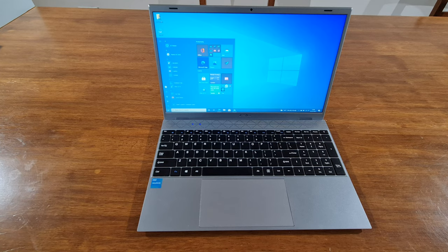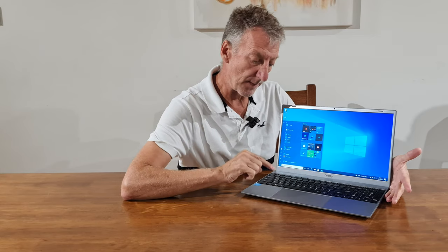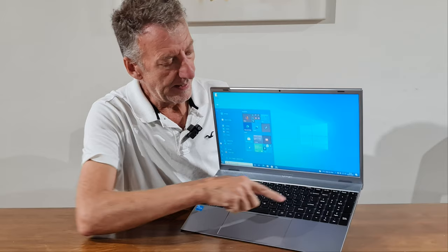It's fanless, so really really quiet — you can't hear anything at all. Obviously that can impact on performance slightly when you're doing processor-intensive work. Another thing I really like about this laptop is the mouse pad — it's a nice big size. Some of them are really small, but this takes up just under half the space underneath the keyboard.